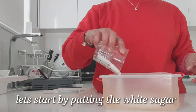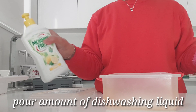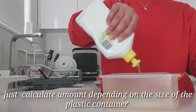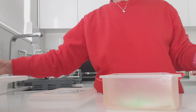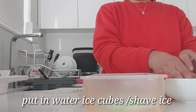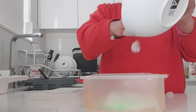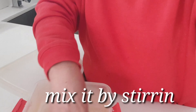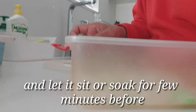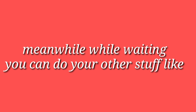Let's start by putting the white sugar into the container, then pour an amount of dishwashing liquid — just calculate the amount depending on the size of the plastic container or Tupperware. Put in water ice, shaved ice, or any ice in whatever form you have. Mix it by stirring with your hand or another utensil.